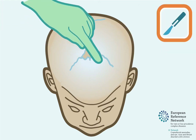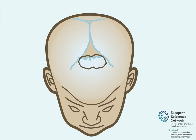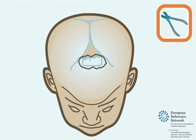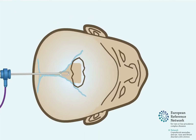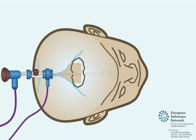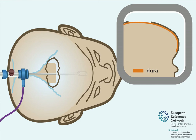A skin incision is made behind the hairline at the top of the head. A piece of skull bone underneath the skin incision is removed. Then a small tube with a camera, called an endoscope, is inserted between the frontal skull bone and the dura. The dura is a layer of tissue that protects the brain.